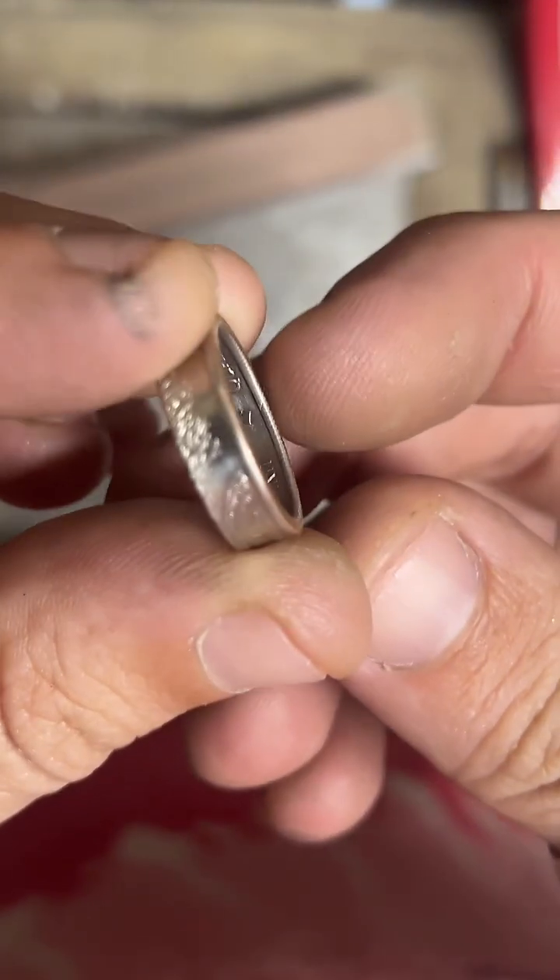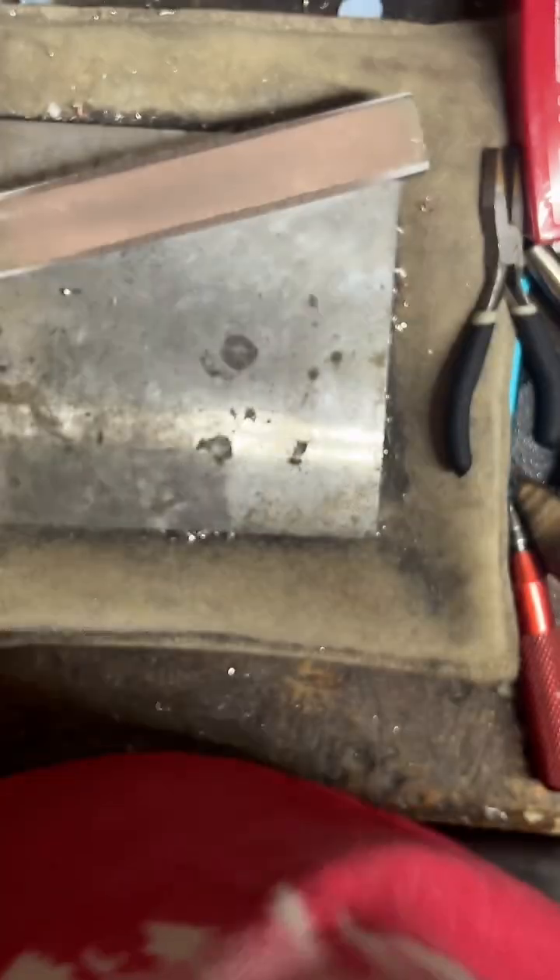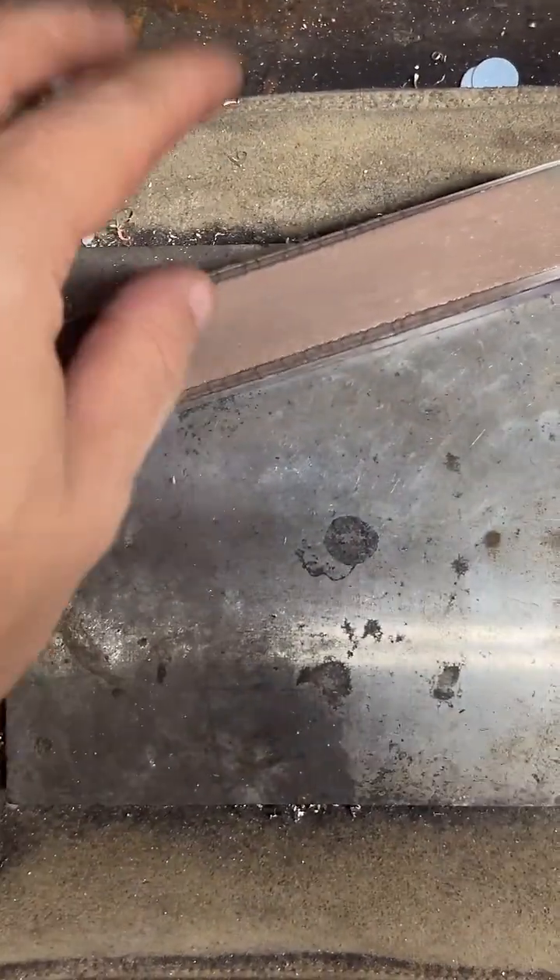The next step is to clean up that inside edge — that inside lip right there. So again we're going back to the deburring tool.